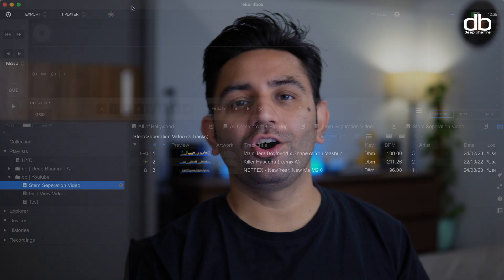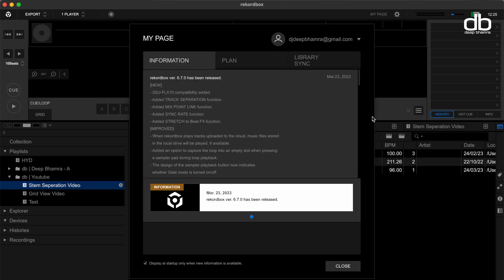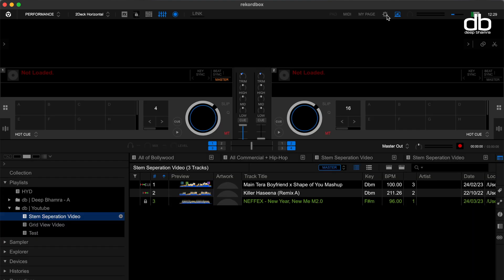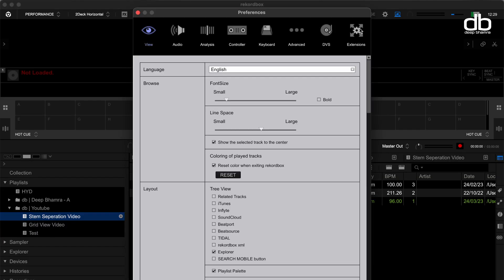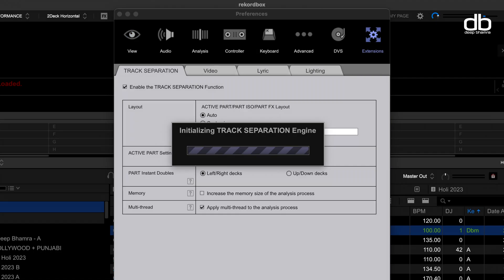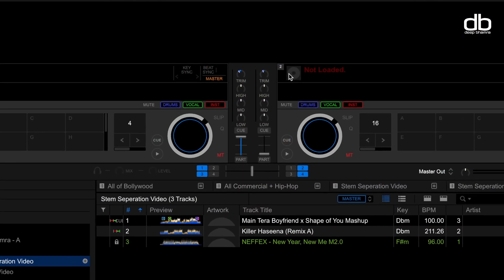To get the stems feature or track separation on your Rekordbox, all you need to do is update the software to the latest version, Rekordbox version 6.7.0 or higher. If it's already updated, you'll just have to enable it. Just head over to Rekordbox, then go to the Performance mode and open Settings or Preferences. Here, go to Extensions and enable the Track Separation function. It'll initialize the stems engine and enable it. Now you'll be able to see the track separation functions on Rekordbox.